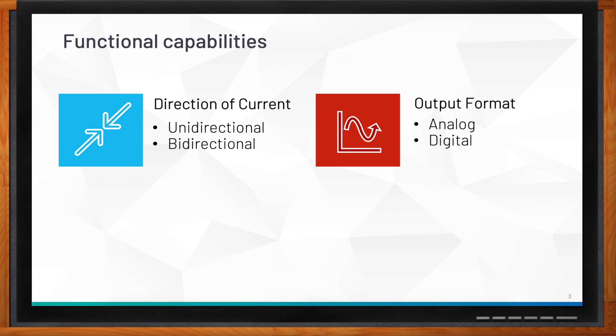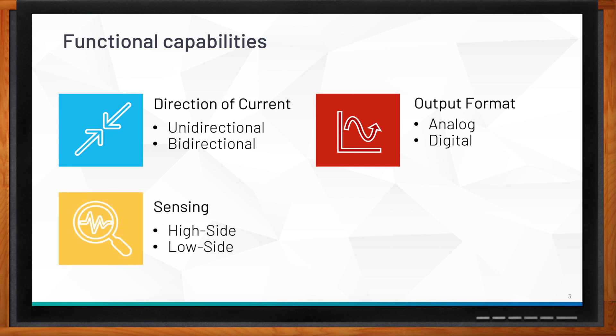The second factor is output format. If you have an analog output, that's an analog CSA — most current sense amplifiers are analog. There are also digital CSAs where the ADC is integrated and the interface is normally I2C or SMBus. Third is the sensing side. For high-side, your sense resistor sits between your supply and the load; for low-side, it sits between the load and ground.